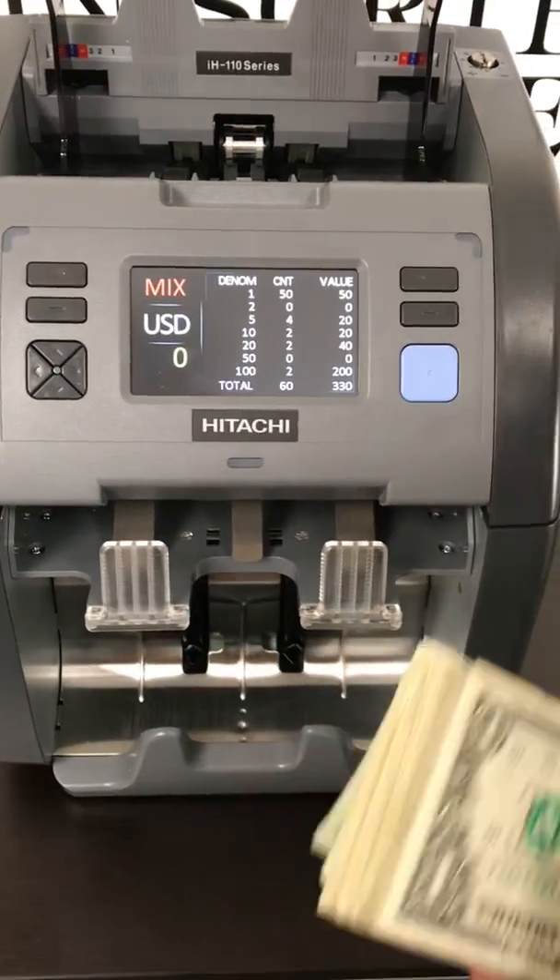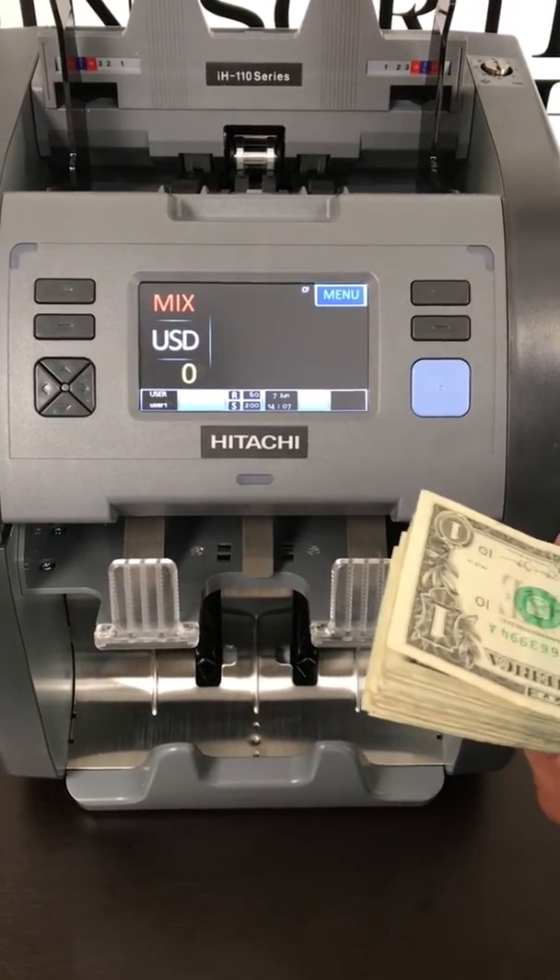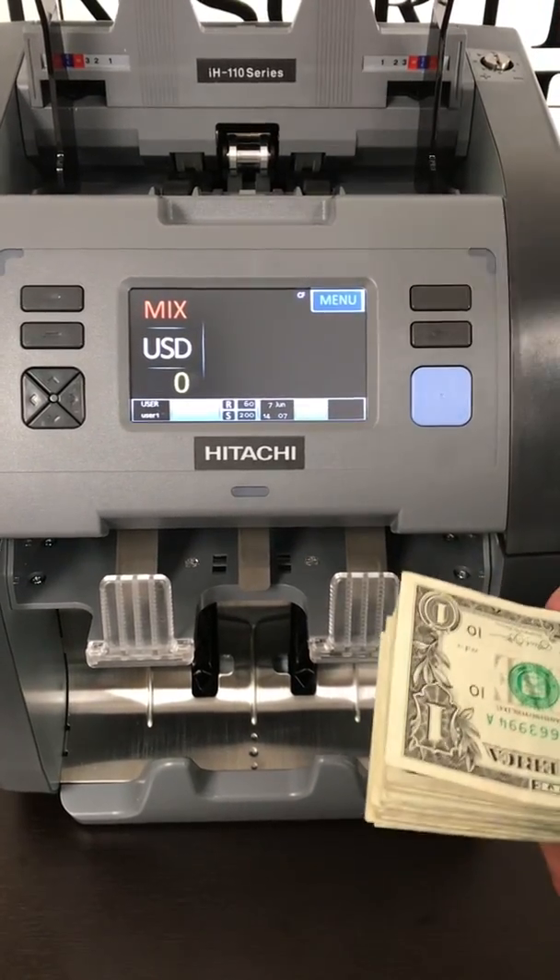Now that we've gotten a grand total, we can clean our money up for the sorting. We recommend counting on mixed mode, getting a grand total, facing and orienting your bills, and then sorting.